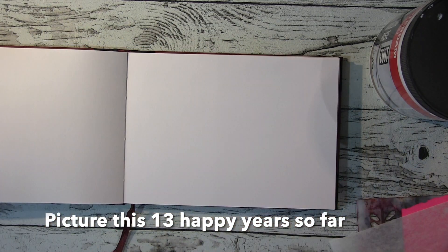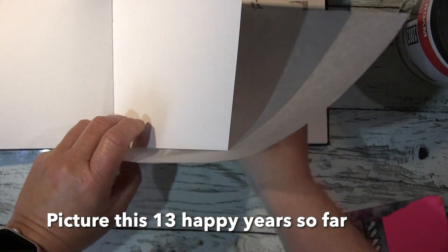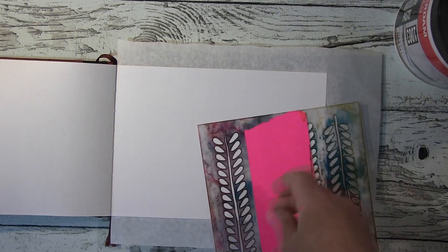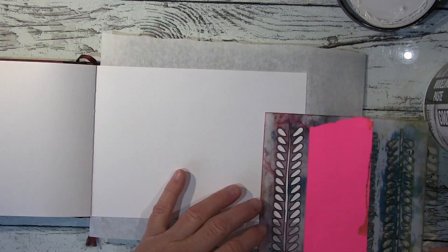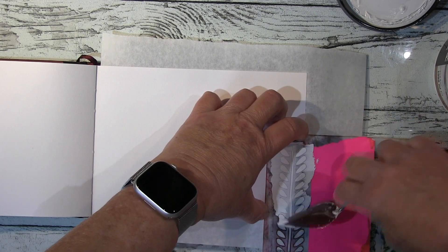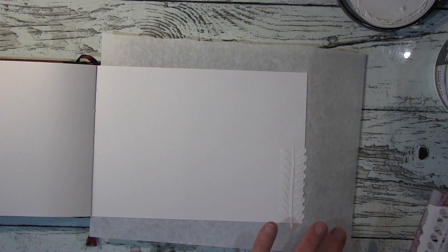Hi guys! I will show you a quick journal page here in my square watercolor journal. I start with some stenciling just to get some white modeling paste into the background, and I will go over with watercolor afterwards, just a tiny bit.